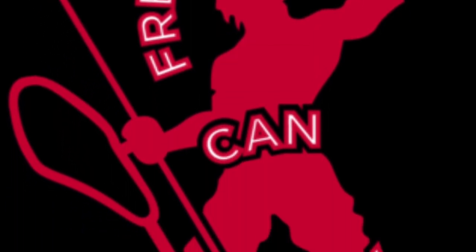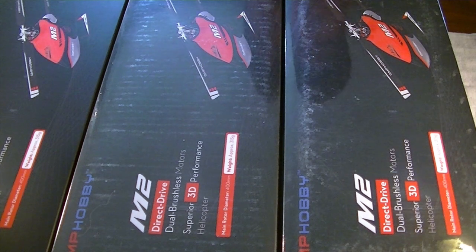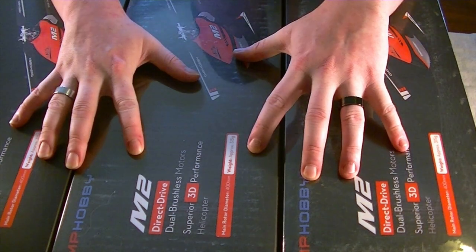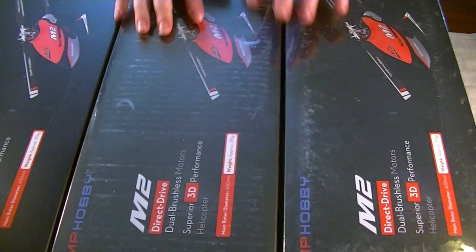Hello everybody, this is Freddy with Freddy Can Fly. In today's amazing video, we are going to be doing, finally,